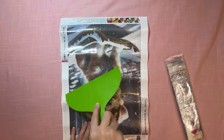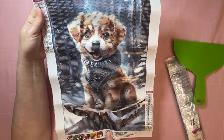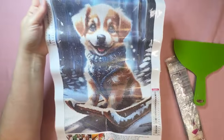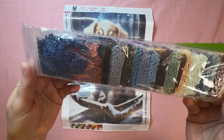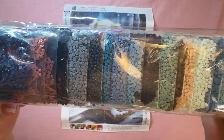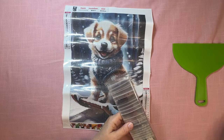This is just a small 30 by 40 and it has 20 colors, so not a lot of colors. These are all in letters again as well. The drill field has lots of color blocking as you can see, but that looks like it's going to come out really cute. Drills are also packed in the little zip-top bags. And that one is super cute.